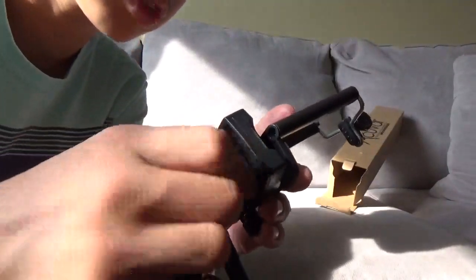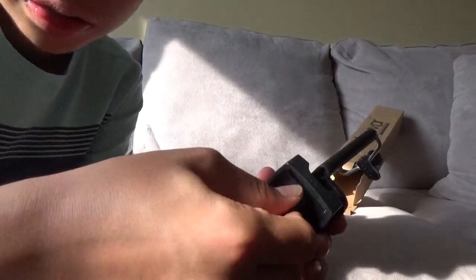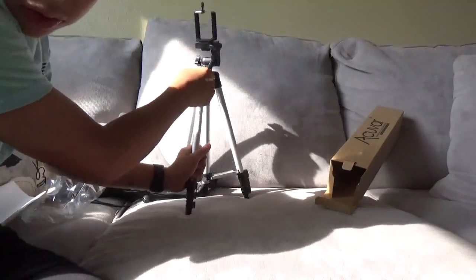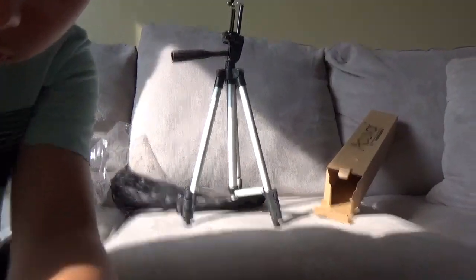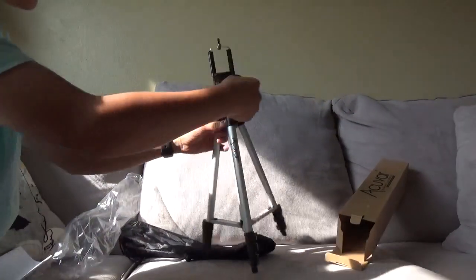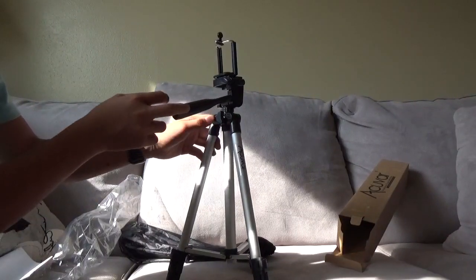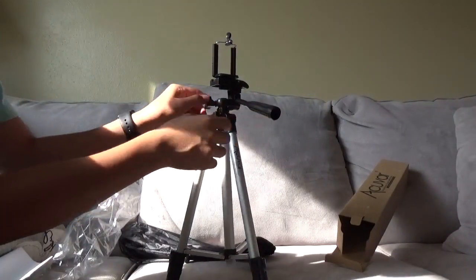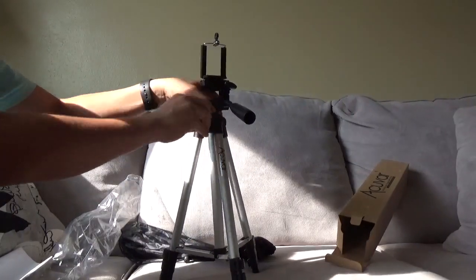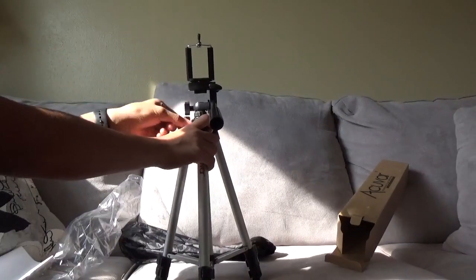So this is what it looks like now. You can loosen this part and spin it around like this. It's pretty cheap — it's just bad. Don't get it if you want to use it for a camera.